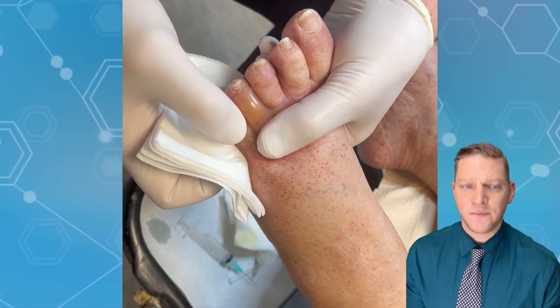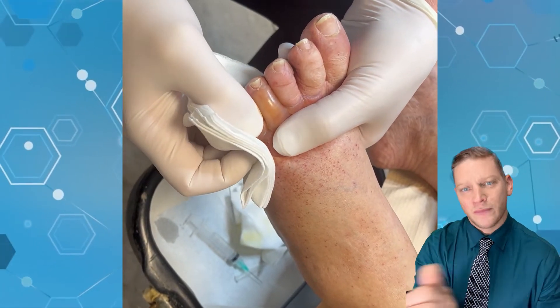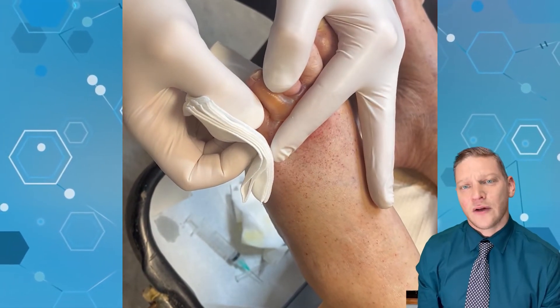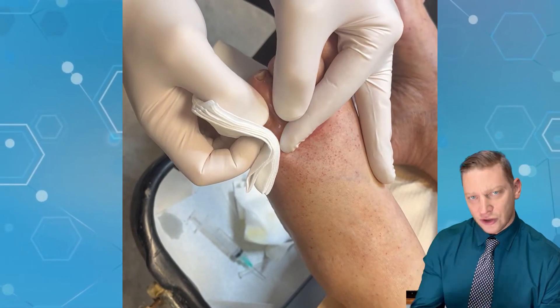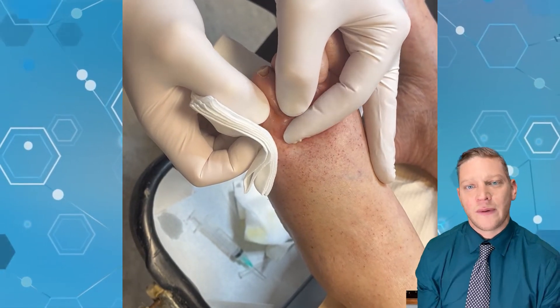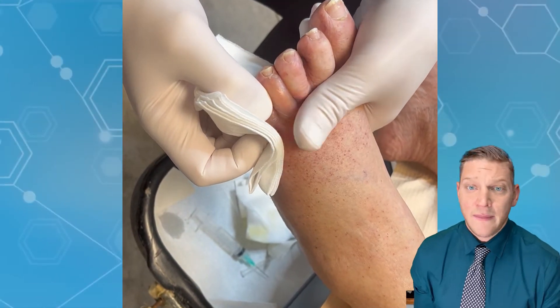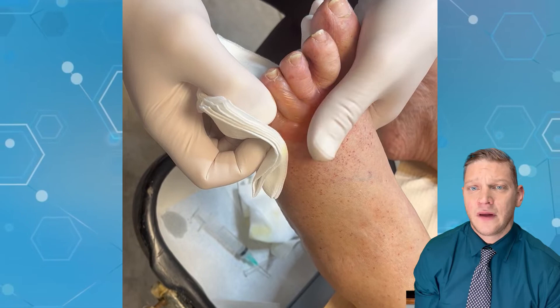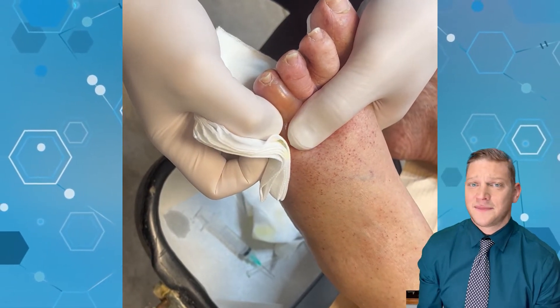We're getting as much fluid out as we can, then we're going to use a little bit of Neosporin or an antibacterial ointment and cover up that hole, so we don't create a portal of entry for bacteria. It may fill up again and we might have to drain it again.